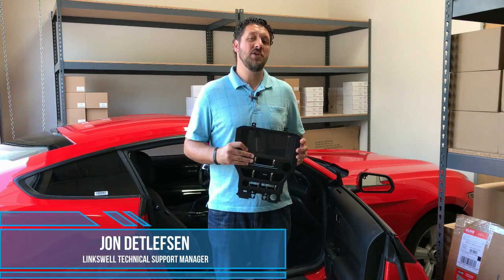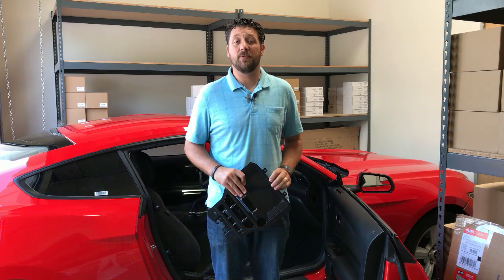John the Tech here from Link's Wheel Automotive. In this video we're going to be installing our 8-inch screen upgrade for the Mustang that comes with the factory 4-inch.